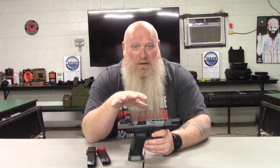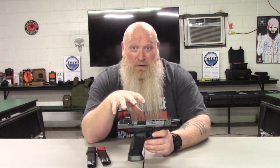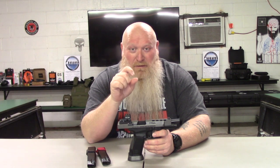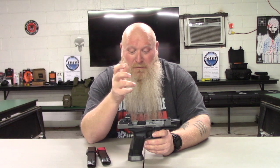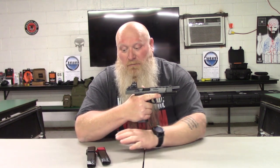Overall length you're looking at 8.27 inches. Overall weight you're looking at 1.83 pounds, so just a little over almost two pounds, but honestly it doesn't feel that way at all — even with the mag. It's going to come with steel mags, 20-round mags.